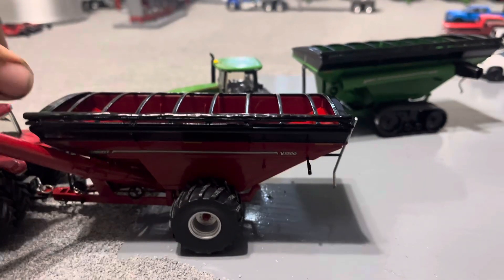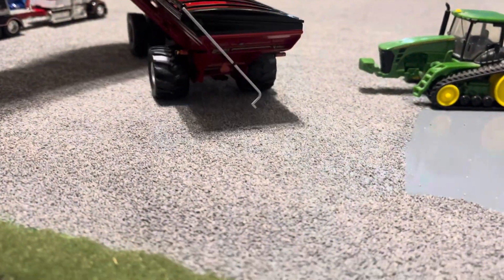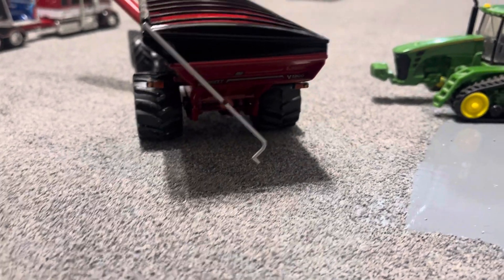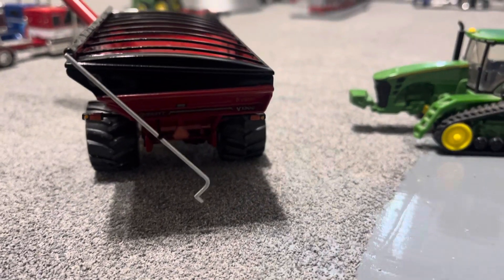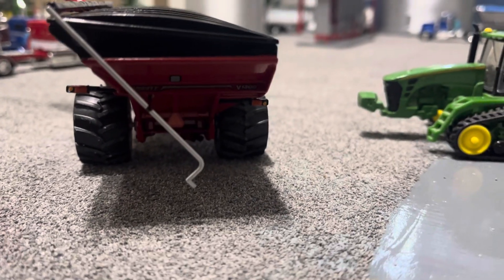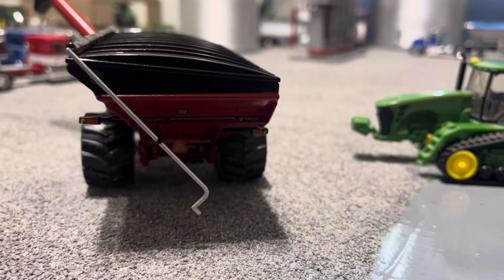Go around to the back of the cart. It's got the tarp handle down there, some flashers, SMV symbol. It's got another fake window down in there and some pretty nice decals.